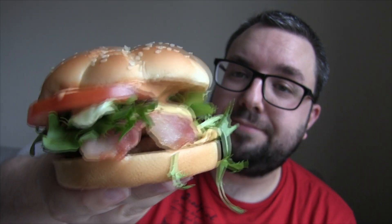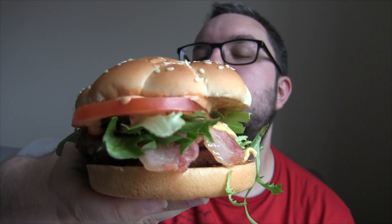The barbecue bacon stack from McDonald's — it's a brand new burger with a brand new sauce that we've not seen at McDonald's before: a creamy barbecue sauce. Interesting.